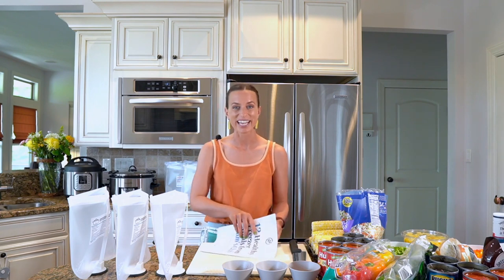Thanks so much for joining me. I am Kelly from The Family Freezer and I am so excited to show you how to make 12 healthy freezer meals from ingredients at Sam's Club. I went to Sam's Club and bought the best of the best ingredients and figured out how to make them into 12 delicious meals that you are going to love.